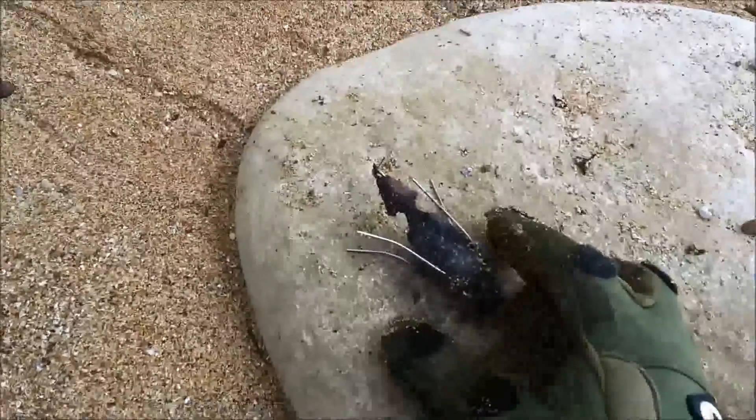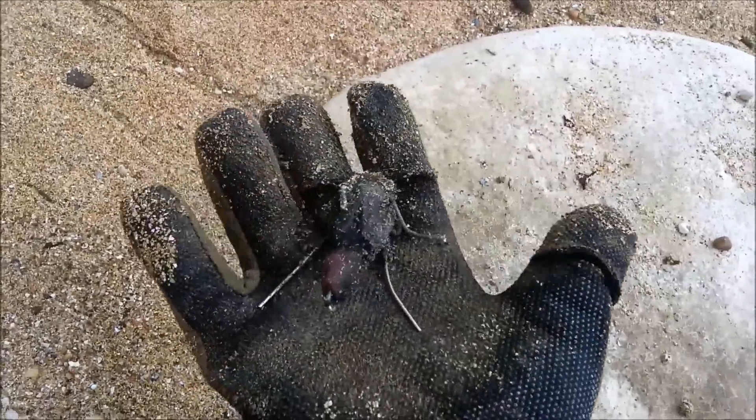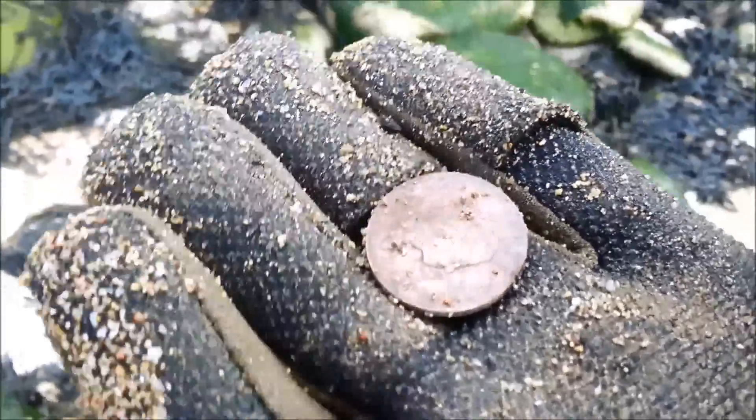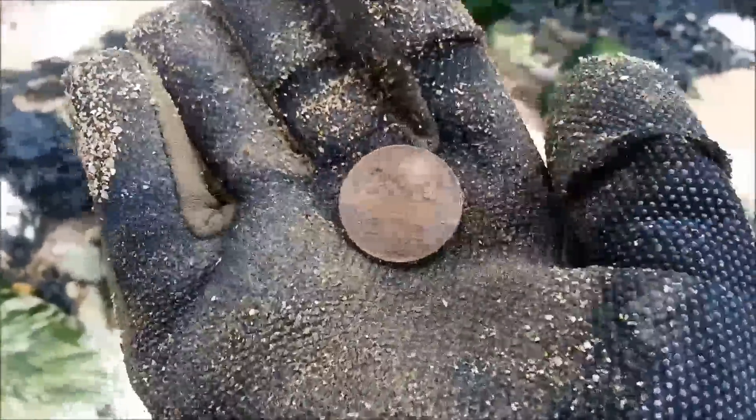And another one. This one's got a fancy little end on it, but just the same — these are dangerous. Two pence. A bit of money, spendable money. I need more now.